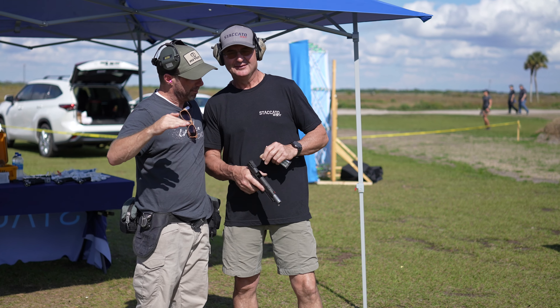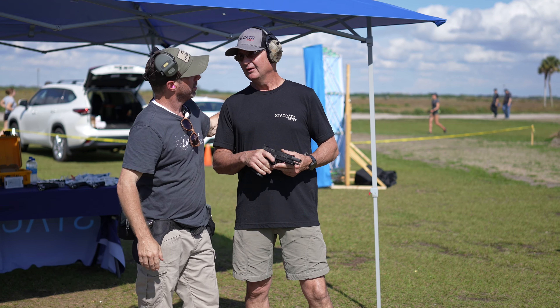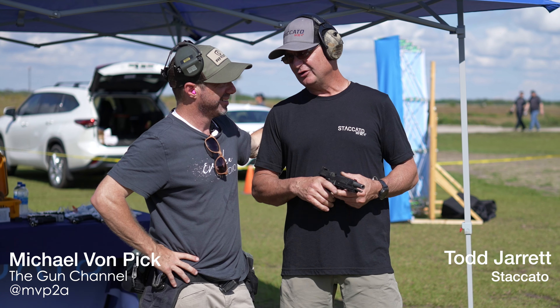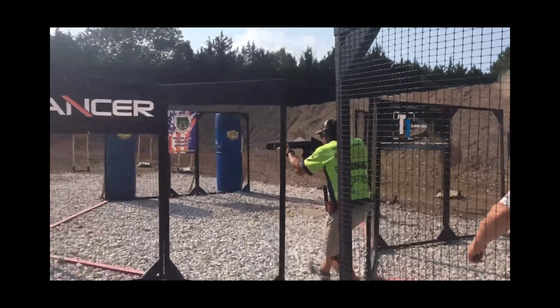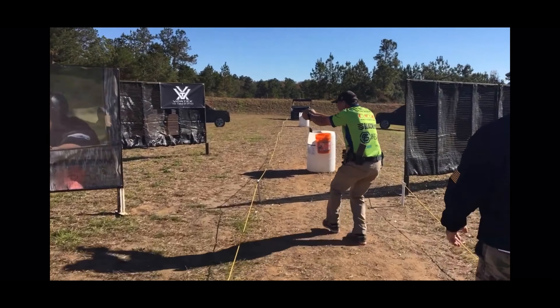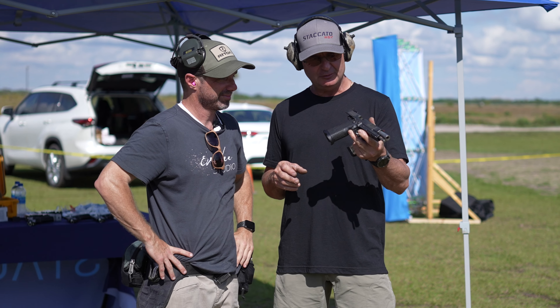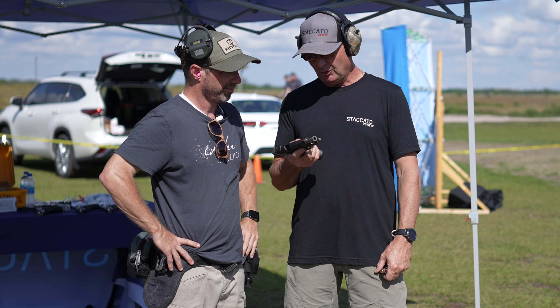My name is Mike and this is my first time ever shooting a Staccato. Just in case somebody's looking at you — look up Todd Jarrett on YouTube. I'm a four-time world champion, 16-time national champion. I work for Staccato and we build some of the finest shooting pistols in the world. They're all made just north of Austin, Texas in Georgetown. We've got some great employees and great guys who build some awesome guns.